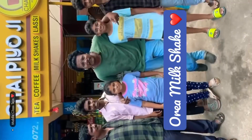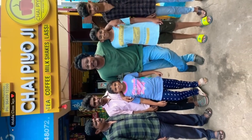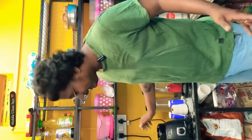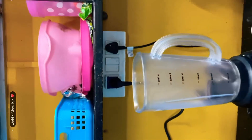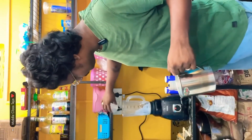Hello beautiful people, dear friends. Now I am going to add oreo milkshake. Come on! When we add an oreo milkshake, we start making oreo milkshake.